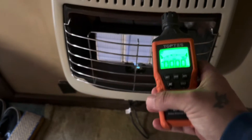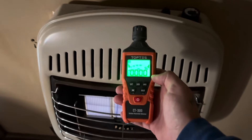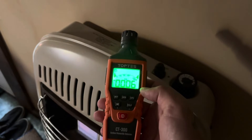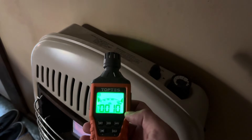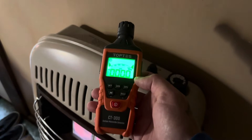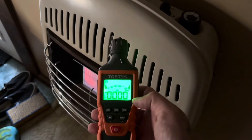Next up we have a ceramic gas space heater, and I was curious if it made any carbon monoxide — and it actually does. When I just started it up it fired off and does get up to about 18 parts per million. It does settle off and go back down to zero, but there is a little bit in the vicinity. You can never be too careful around anything that burns gas.